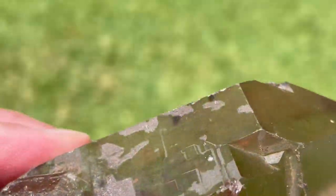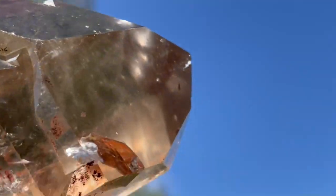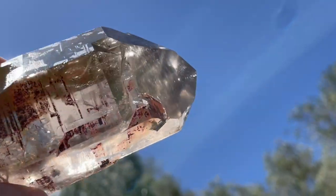See if I can get it to place into the sun so you can just see how translucent it is. Can I get that there?